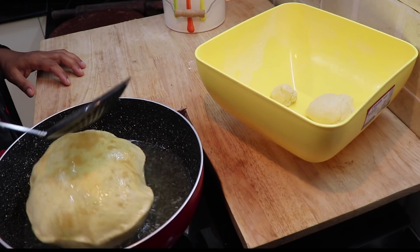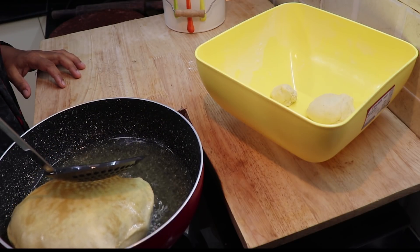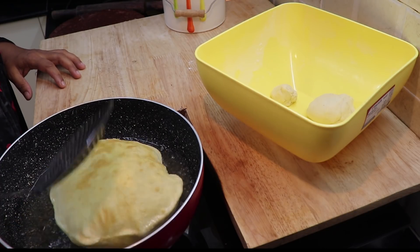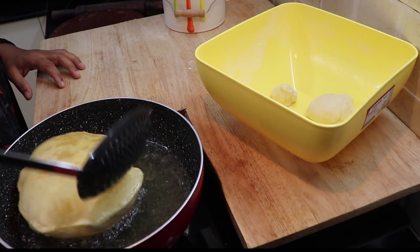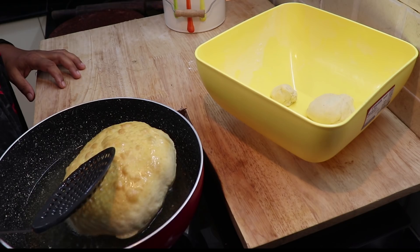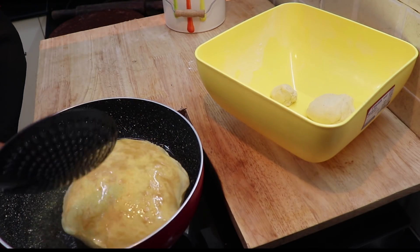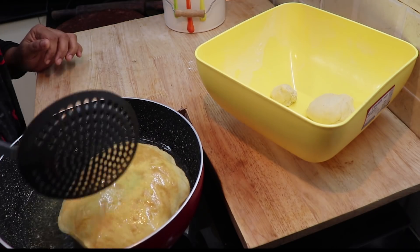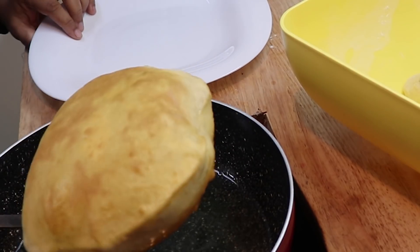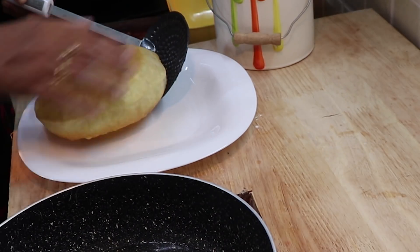It is a different flavor, but we have to have different flavors. This is the flavor. Put it in a little bit loose. It is a little bit loose. It is not raw — it will be a little bit cooked.